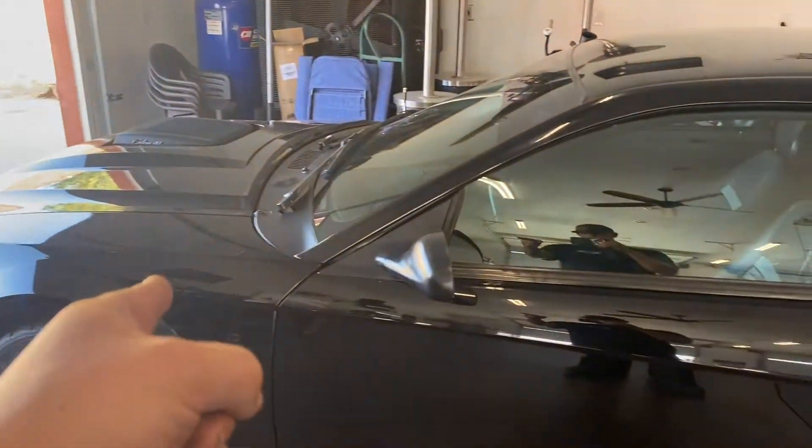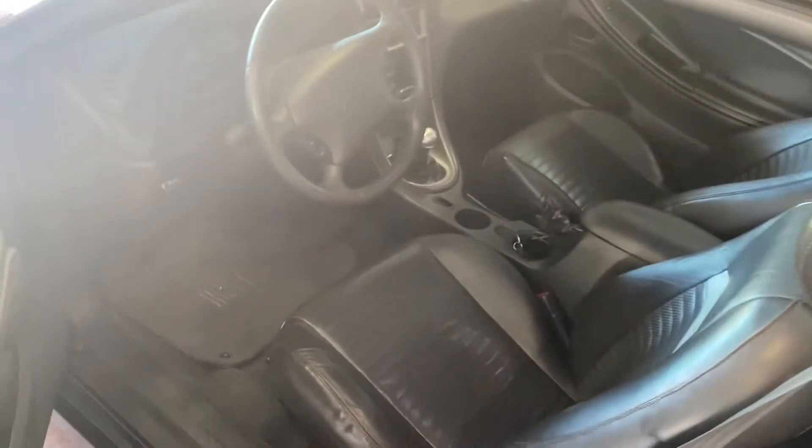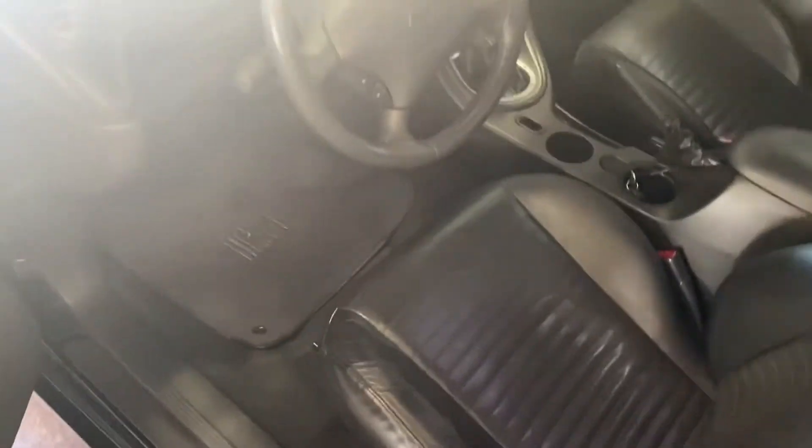We got a 98 Cobra block. Let me go ahead and pop the hood — but while we're in here, let's do a quick review on the interior.